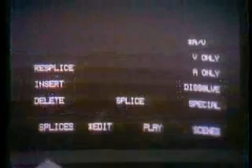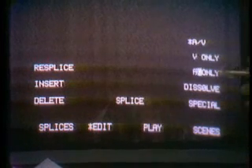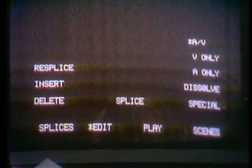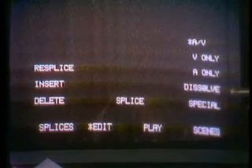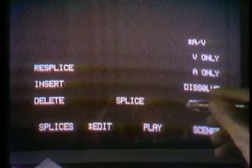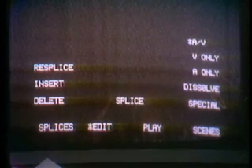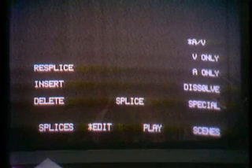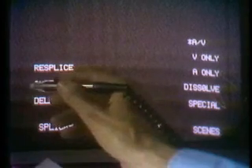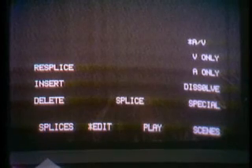The editor is not restricted to simple splices. By requesting the Edit menu with a light pen, he may edit video only or audio only, either frame by frame or an entire scene as required. By using the Dissolve and Special cues, the editor may add dissolves, wipes, and special effects of any selected length. In addition, he may re-splice — that is, open up any previously made splice and change either the entrance and exit points or both. By choosing Insert, he may add a new scene at a splice or any other place within a given scene.